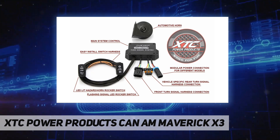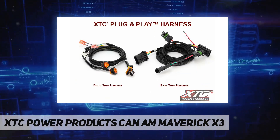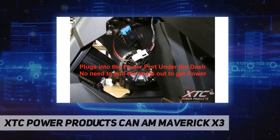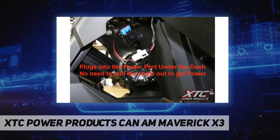XTC Power Products are made in America. XTC gets you wired for fun. Fits Can-Am Maverick X3 and Max 2 and 4 seaters, 2017 to 2020. Plug-and-play easy install, laser-etched switches, automotive horn.